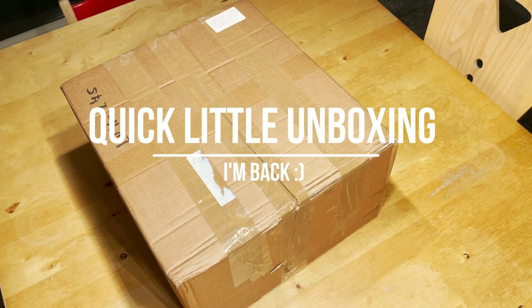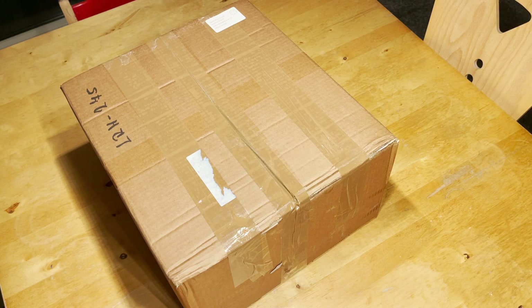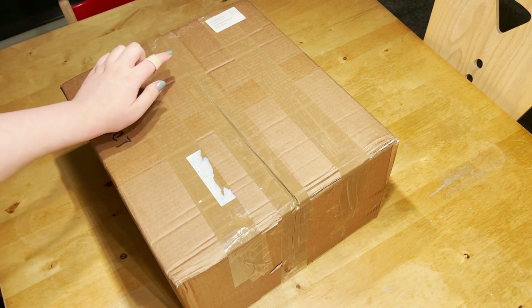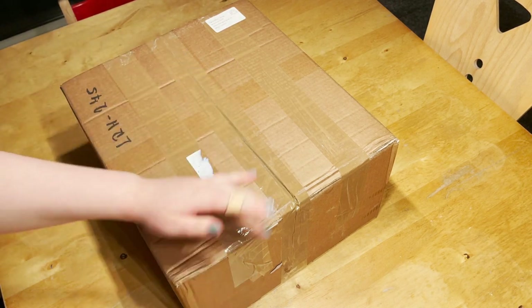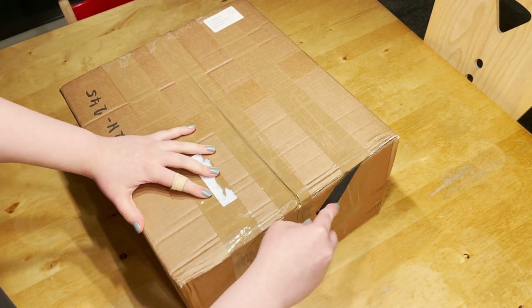Hello and welcome to this new video. I have not posted anything here in ages, so I'm starting back up with a small unboxing. I got this package from Samfötli shop today — I bought a couple of hamster things, and I'll just open it now.